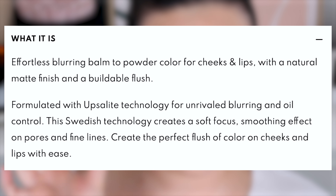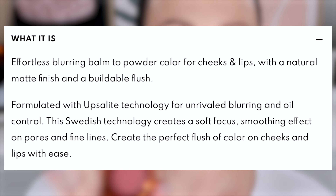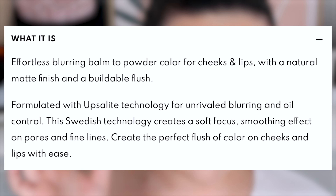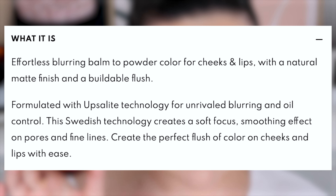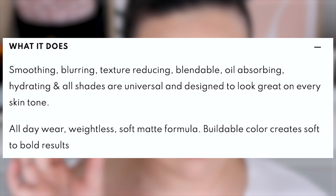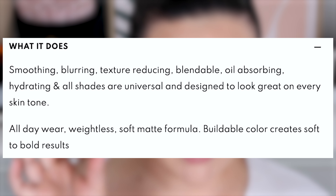You can also get it off Beautylish, Sephora, and SMRX directly. It says this is a matte color for cheek and lips with six shades. The description calls it an effortless blurring balm to powder color for cheeks and lips, with a natural matte finish and buildable flush. Formulated with Upsolite technology for unrivaled blurring and oil control, this Swedish technology creates a soft, focused, smoothing effect on pores and fine lines. It's smoothing, blurring, texture-reducing, blendable, oil-absorbing, hydrating, and all shades are universal. All day wear weightless soft matte formula.